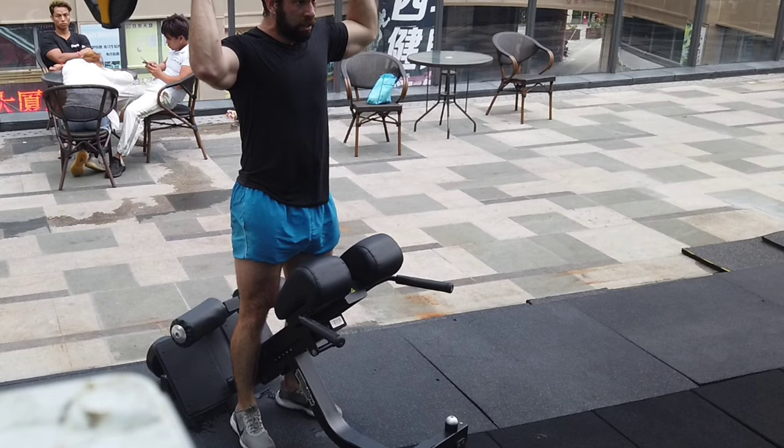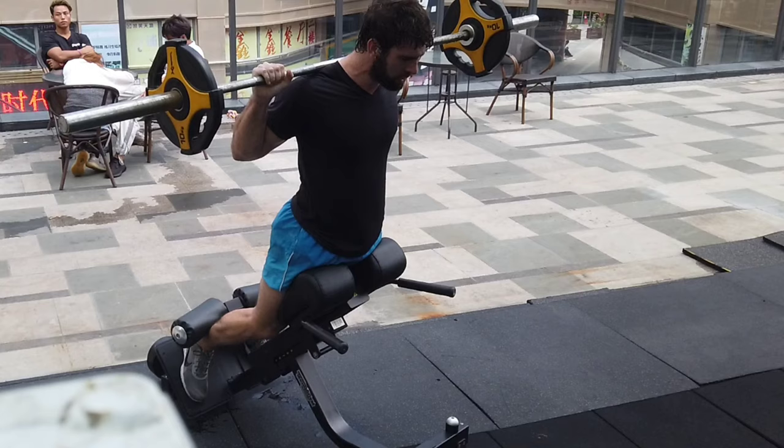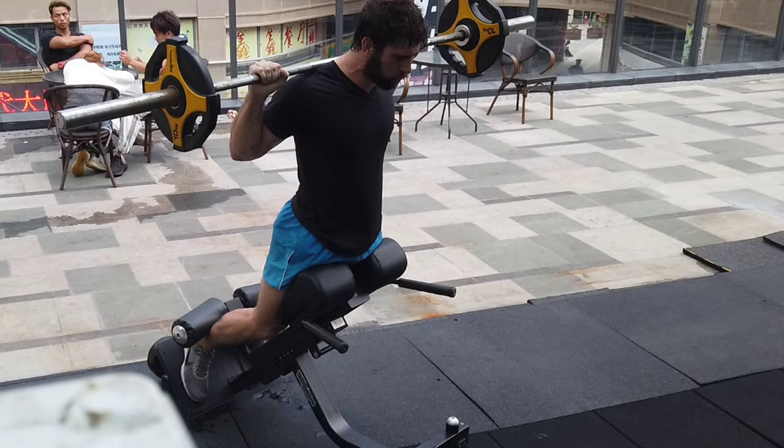The variation that I prefer is where the bar is on the back of the neck. This provides a lot more range of motion, but you do have to power clean it up there, or take it out of a rack, or something like that. It is a little bit less convenient, but the range of motion absolutely makes up for it.